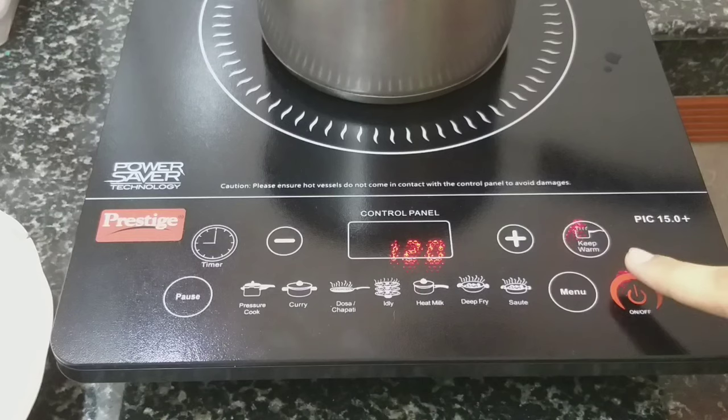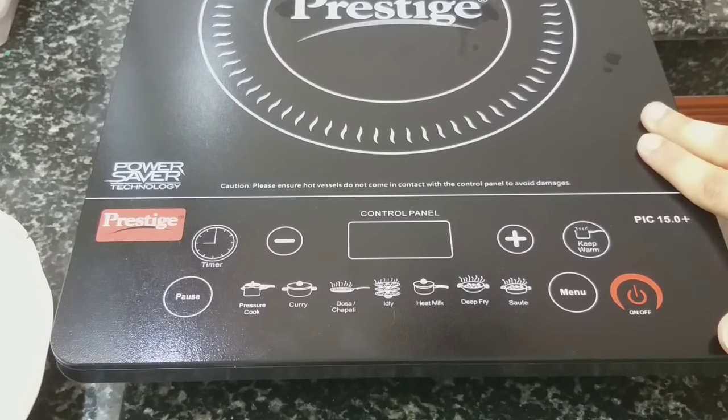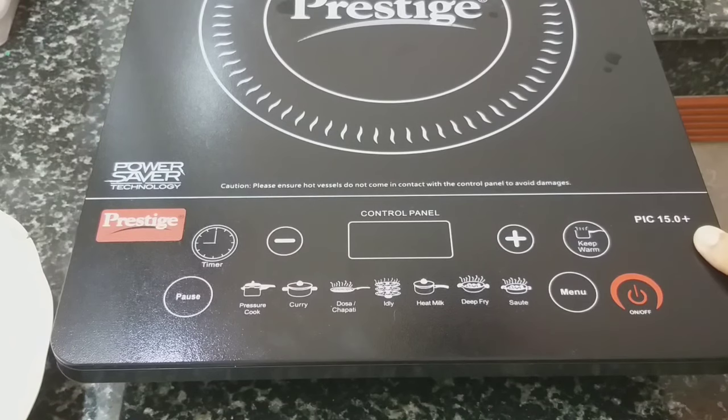After turning off the induction, we should not switch off the main switch before the fan inside has completely stopped rotating. Only after the fan stops should we switch off the main switch, otherwise the induction cooker will get damaged. That was a complete short tutorial on how to use the Prestige PIC 15.0 Plus induction cooktop. The water is already boiled — thank you very much.